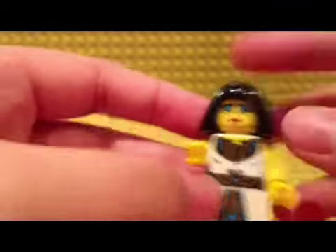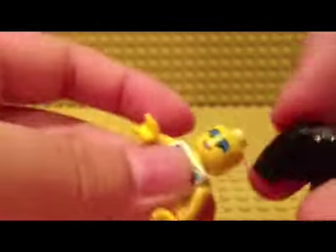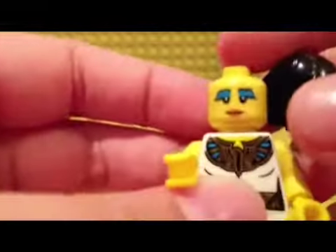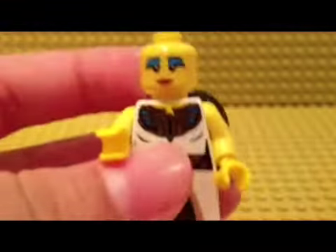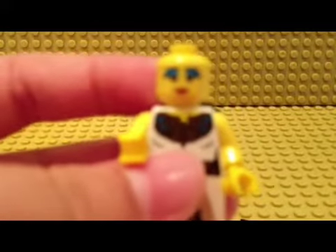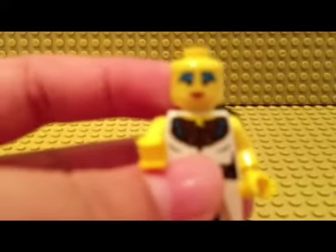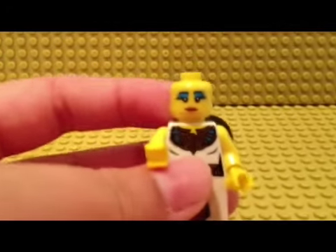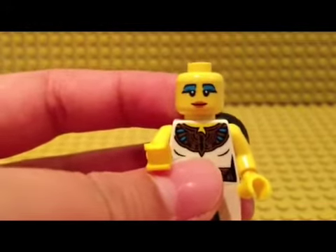Yeah, that's Cleopatra. There's also detail on her hair and her face has a blush. Let me focus — yeah, so that's it guys. Thanks for watching, please like, comment, and subscribe.